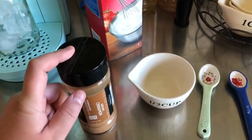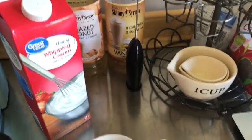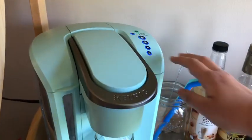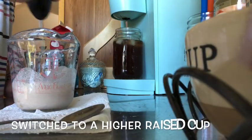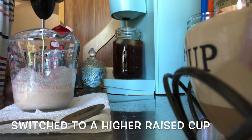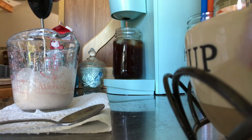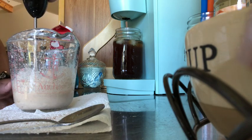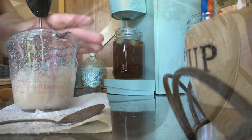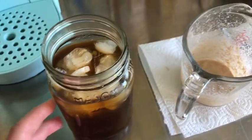I am going to put a half a teaspoon of that into the mixture and then use my frother to froth it all up.